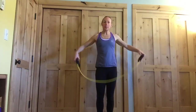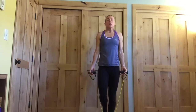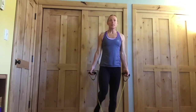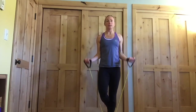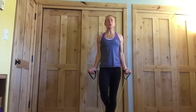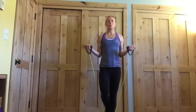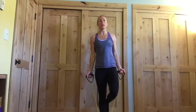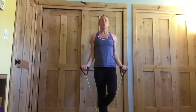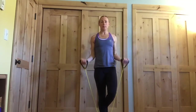So now we're going to do a bicep curl. Standing on one leg is going to work the balance a little bit. Band under one foot, the other foot is lifted — or you can have that toe down for support. And then we're just going to bicep curl like that. Keep those elbows glued to your sides. Two more on this foot, and one more. Then switch your feet if you're on one leg; if not, just keep going. We're going to get six on this side. Elbows glued to the sides, so we're really isolating those biceps.